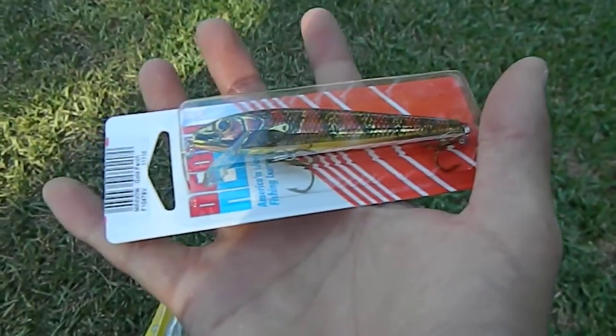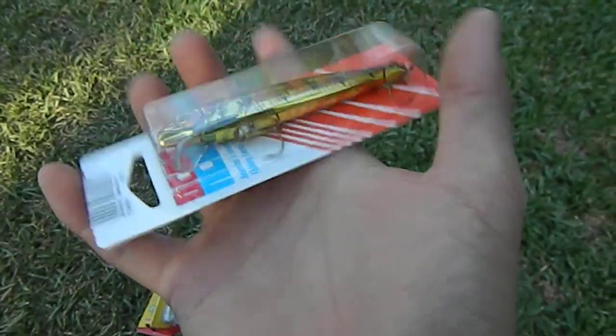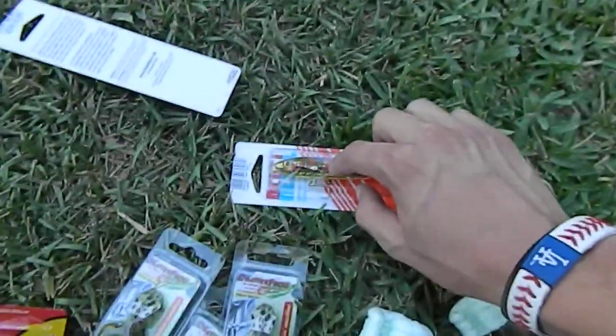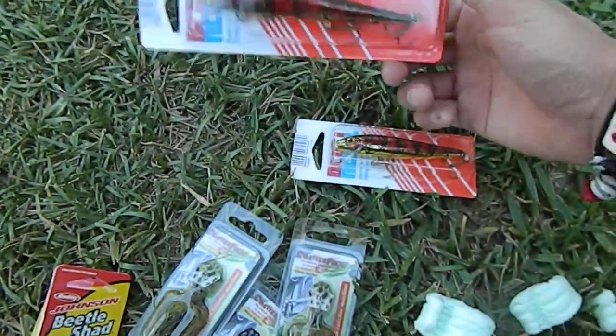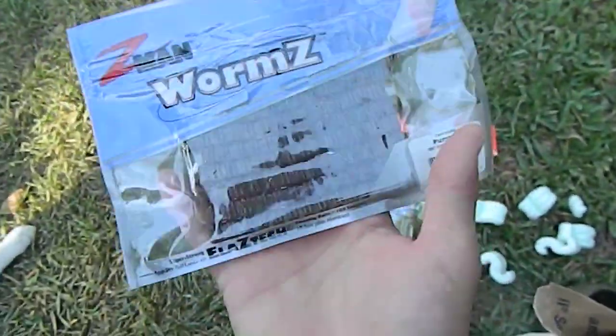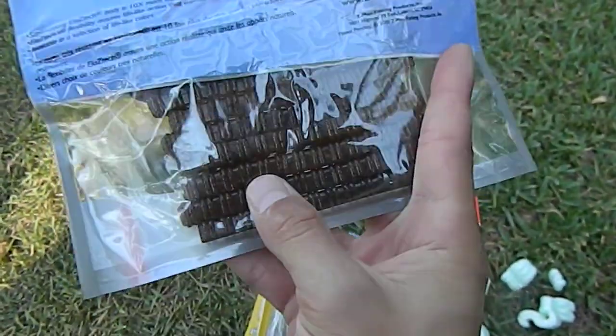Another one of those gold perch Rebel trick baits — this one's a bit smaller, but this is what I expected size-wise. That other one's huge — I might not even use that. What else did I have? Oh, this is what I wanted to try — these are Z-Man worms, the centipedes in a pumpkin color.